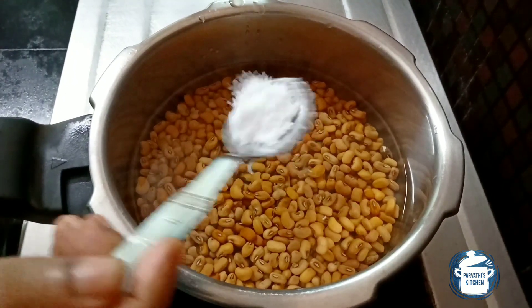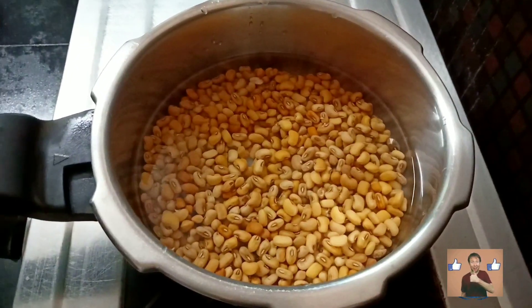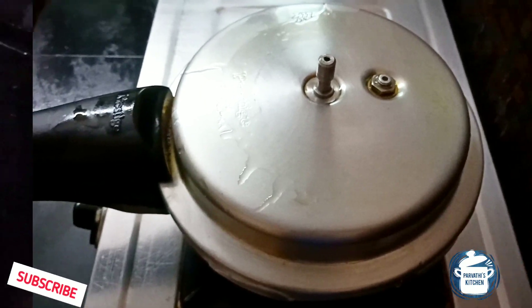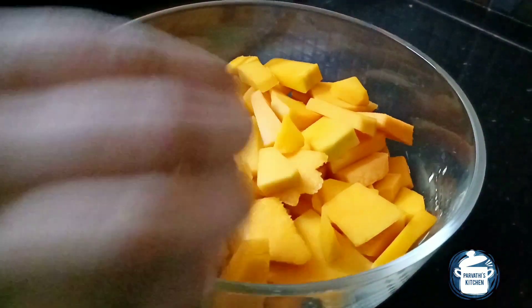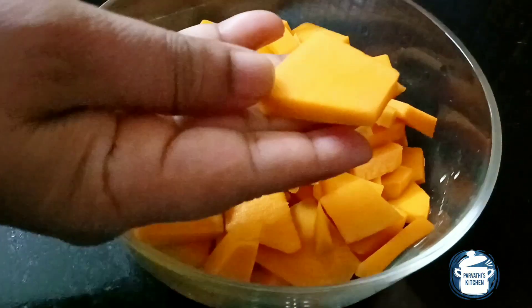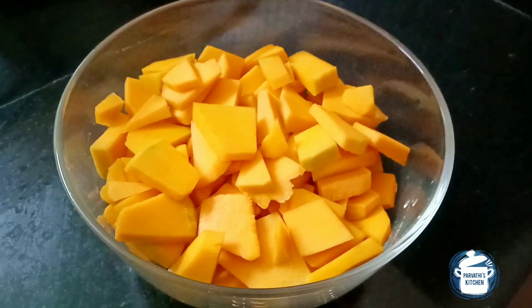We will add the bread in this video. We will add the bread in the water. We will put it in the water. If you have a bread in the water, that will be made. I am using it in the next video. Let it be done.